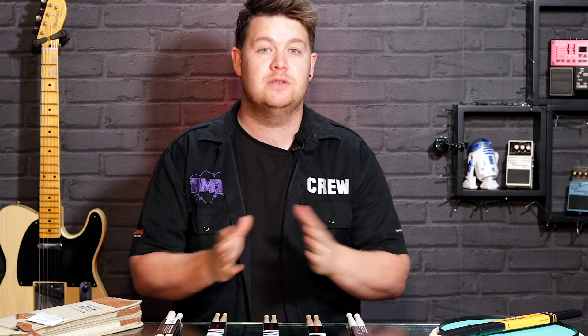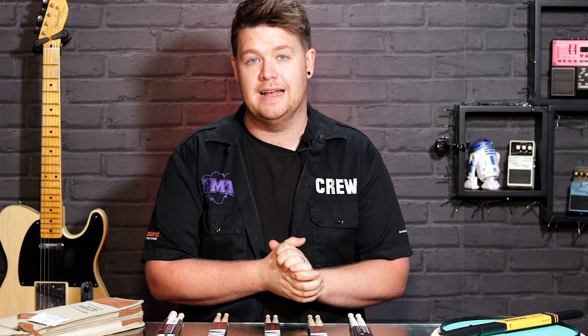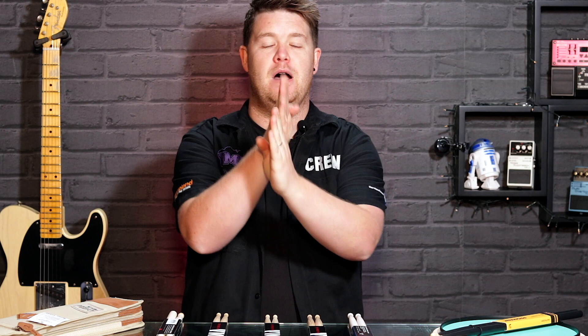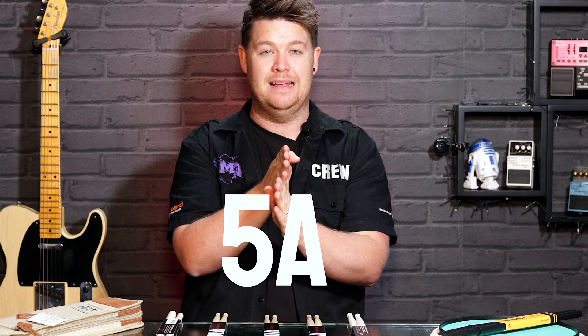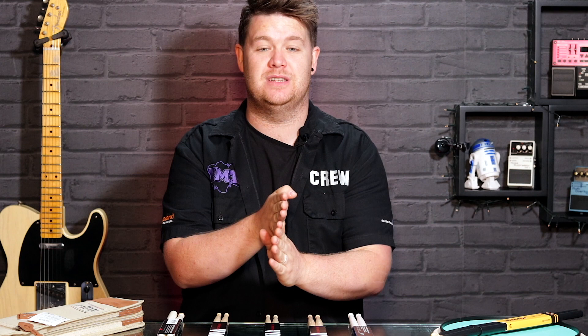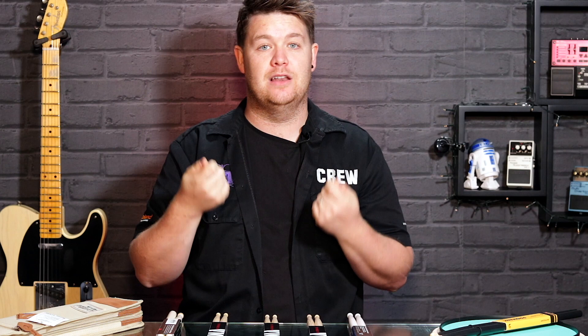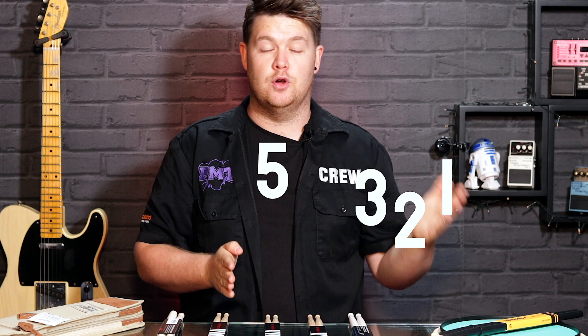So the most common question: what do the letters and numbers mean on a drumstick? When you look at a pair of drumsticks they'll have numbers and letters like 5A, 7A, 5B. The best way to look at it is that 5 is a good size to start with. Most people and drum teachers will tell you to start with a 5A — it's a nice middleweight, good size, good length. If you want to go lighter, look at higher numbers: going from 5 to 7 to 8. The higher the number means the lighter the stick. Going down from 5 to 3 to 2 to 1 means the stick is going to be bigger and heavier.